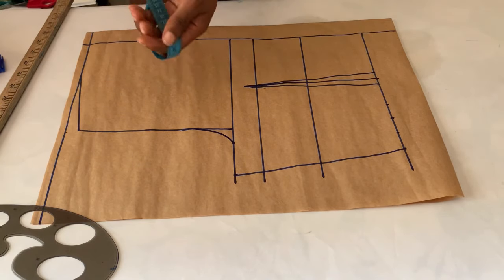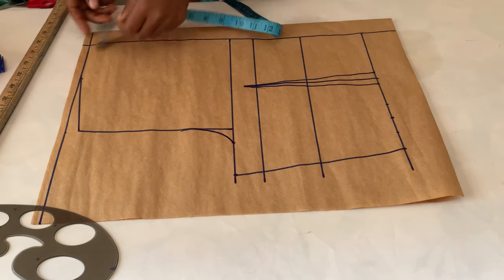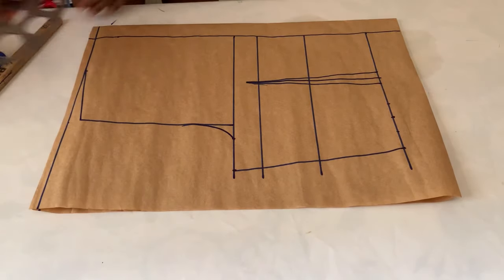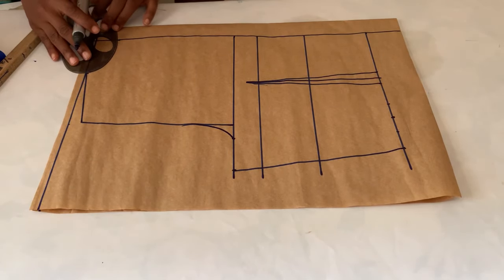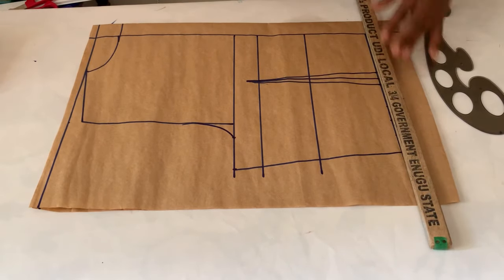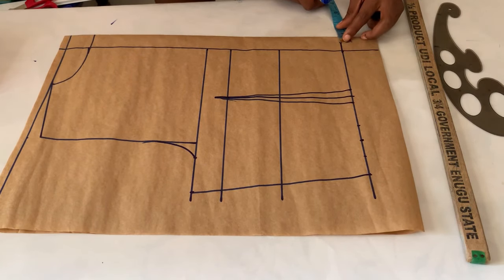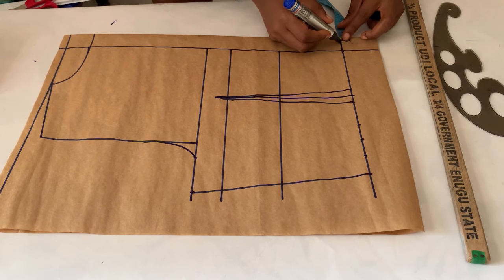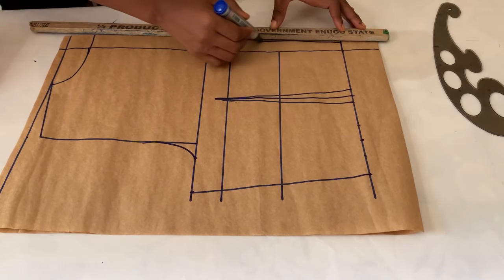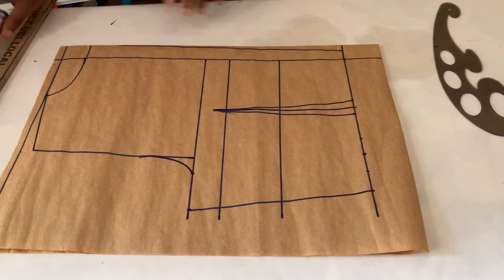That's basically all for the back pattern, but since we measured the neck for the front, let's do the same at the back. I went in by three inches and came out by one and a half inches — this is for a high-neck style dress. This is my zipper allowance on this side. At the end of the waistline, I went out by half an inch to reduce the bulginess you normally get at the back zipper, then connected it to the other line in a curve.